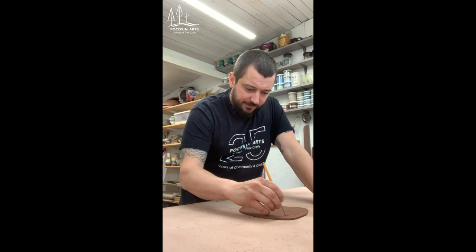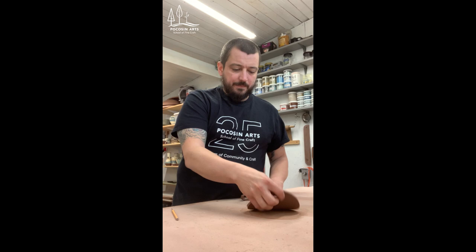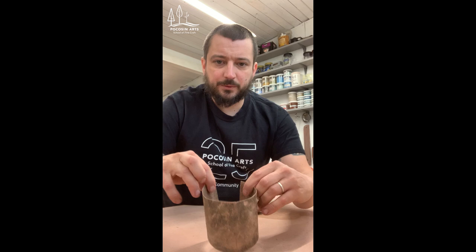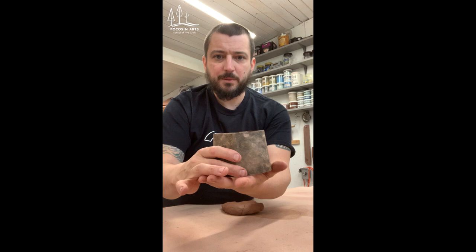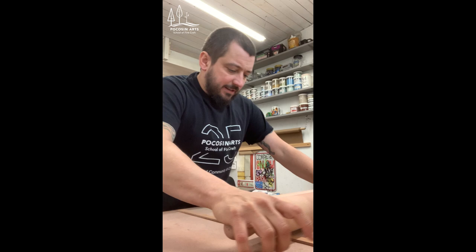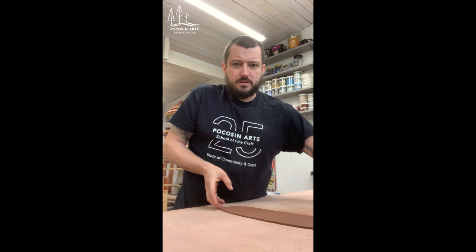Now I'm going to roughly cut out a circle that's a little bit larger than what needs to be draped into the mold, and I'll put that aside for later. The next thing I'm going to do is create the cylinder that goes on top — this is also a slab. I have a tar paper template here that gets rolled up and turns into the cylinder that drops into the top of the mold. I'll use the same rolling pins and sticks to roll out another slab.